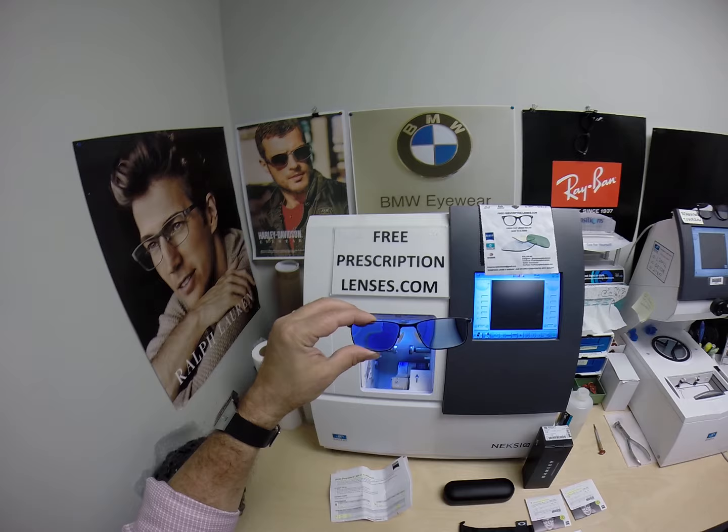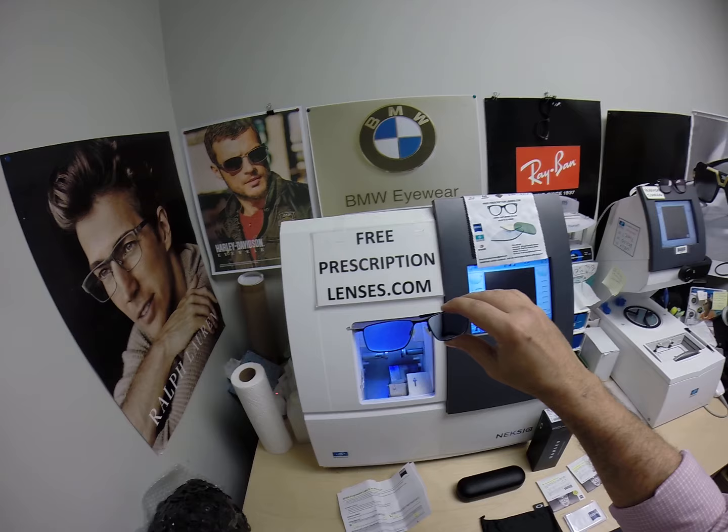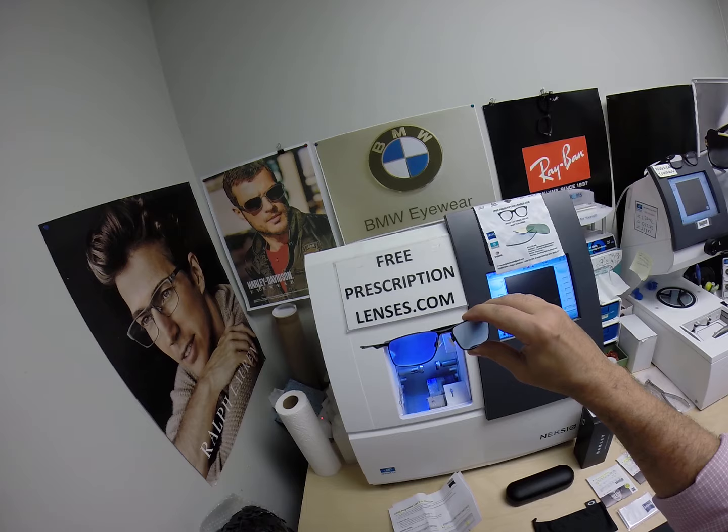If you have any questions, go to the contact me page of the website. While you're on the website, scroll to the bottom of the page and sign up for our newsletter — we'll have some promotions coming up and that's how you'll be notified about them. You can email me directly at freeprescriptionlenses@gmail.com. You can also leave a question or comment in the comment section below.